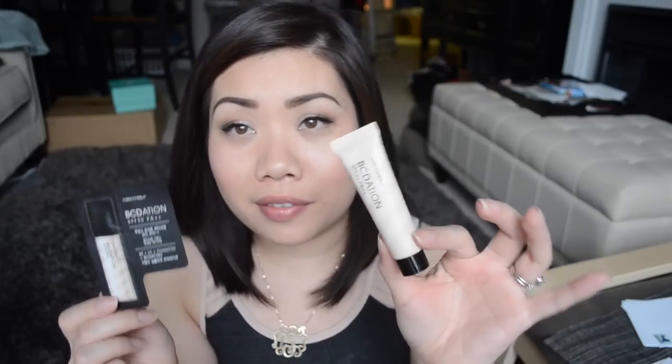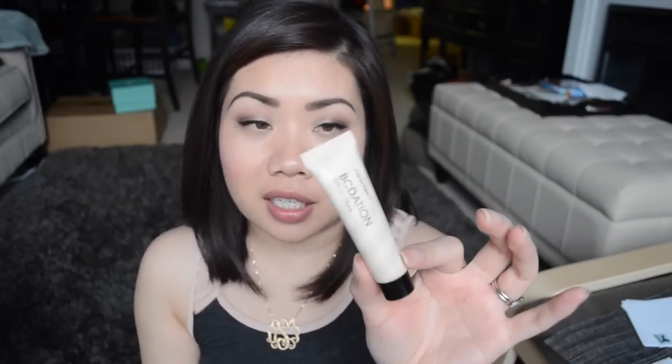The next thing in here is from Tony Moly and this is their BBDation — I don't know if that's how you say it. I'm assuming this is a BB cream. We also got a little sample pouch of it, which is the same thing. Other sample subscriptions can definitely learn a thing or two from Mimi Box — whereas a Birch Box sometimes includes foil packets as your samples, Mimi Box gives you a foil packet but also a nice tube size as well, so that's really nice. I don't know why they gave us two, but hey, that's more product to try out.